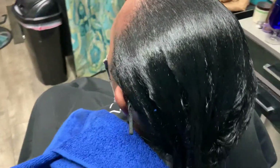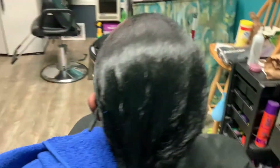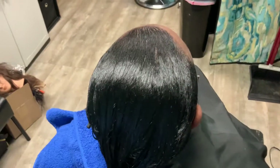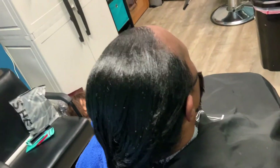We're just letting the color sit and relax for a little while. Straight and black — this is what it looks like now after the color and the relaxer.